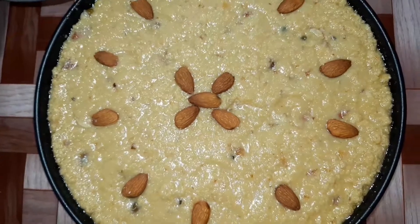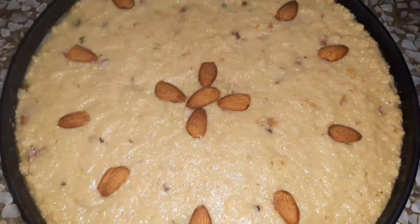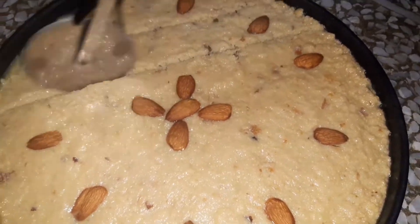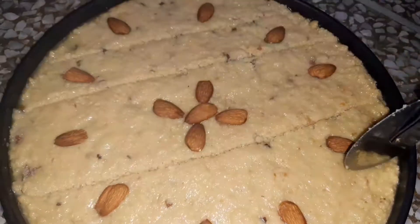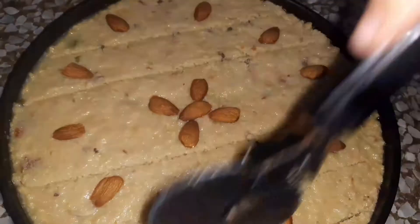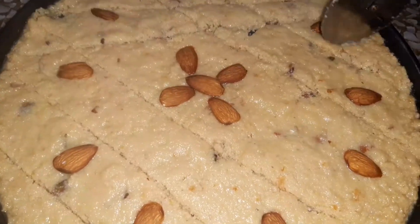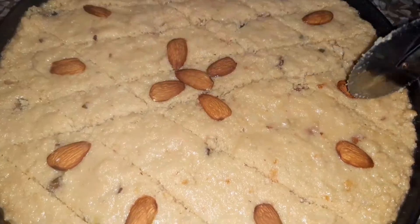Today's recipe is ready. We will cut it in the pan. I will keep it in the freezer for 30 minutes. The pan is set. Now I will cut it and we will enjoy it.